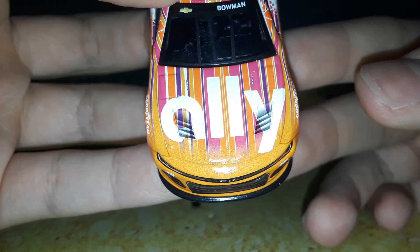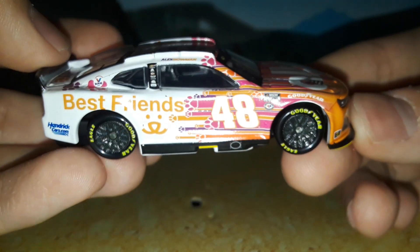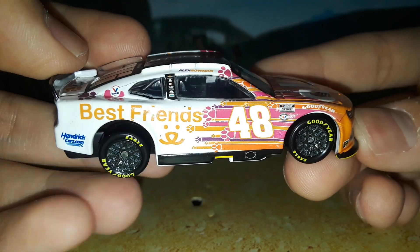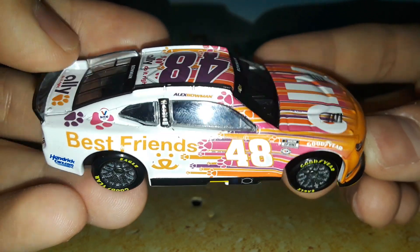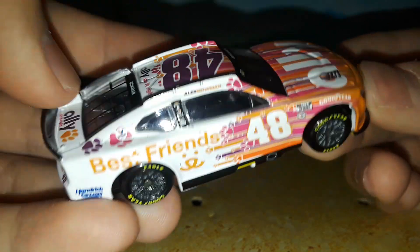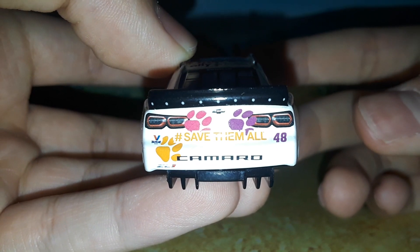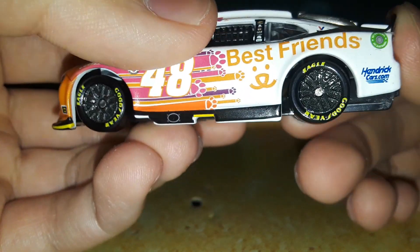Looking around it, I love how they still found a way to incorporate some gradients on this design. It's not as obvious on this car that there are gradients as on the others, but you can definitely tell — especially towards the front, you've got some of those gradients fitting in with all those stripes as well.